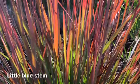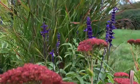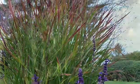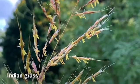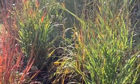Native grasses provide four-season interest and make a great addition to almost any garden. Their long root system enables them to survive some of the toughest droughts. Besides being low maintenance, beautiful, and drought tolerant, native grasses also support our local wildlife.